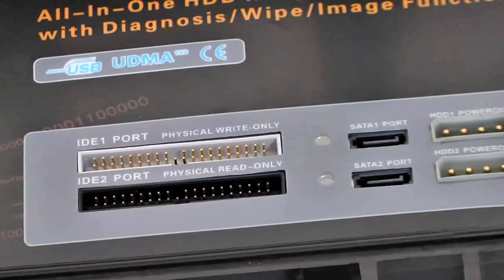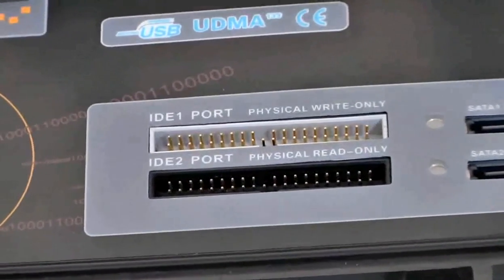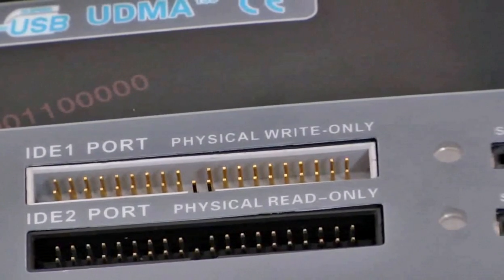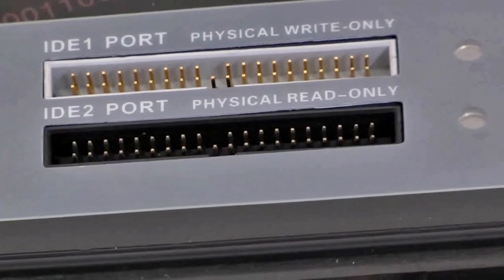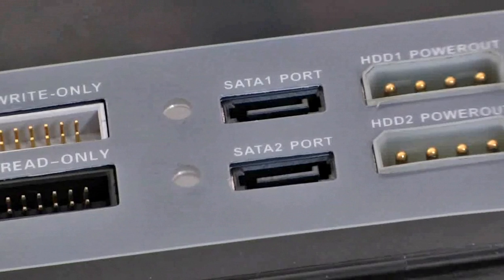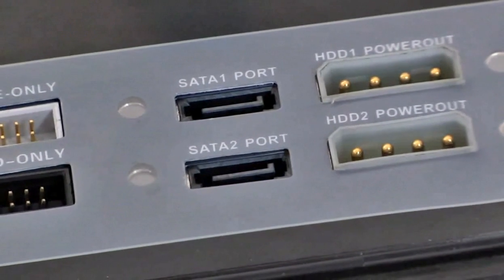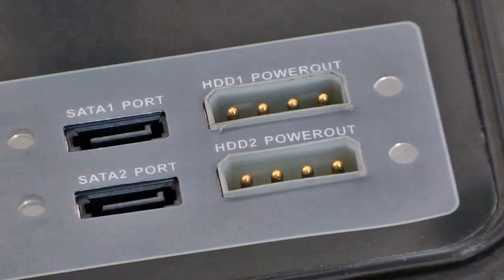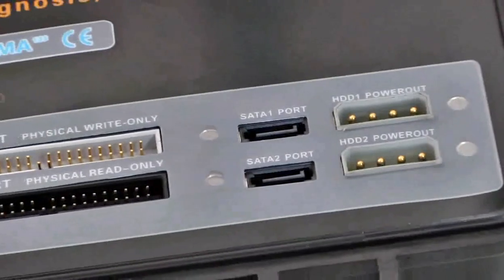Here you can see lots of ports and indicators, which have been divided into two rows. The first row is designed for write-only disks, or target disks, and the second row is designed for read-only disks, or source disks. DCK provides built-in IDE and SATA ports. These are the ports for hard disks with IDE interfaces, along with indicators, SATA ports, the power port, and working indicators for your hard disks. With these built-in components — screens, interfaces, and ports — DataCopyKing enables you to make exact duplicates of your hard drives without the use of a PC.